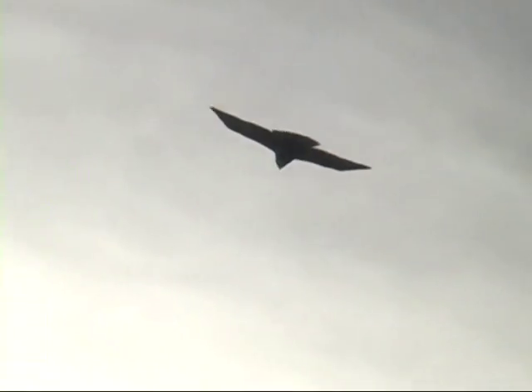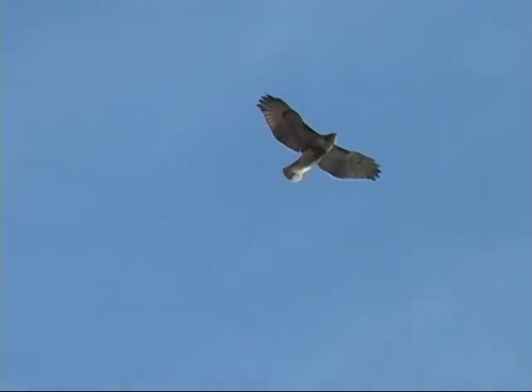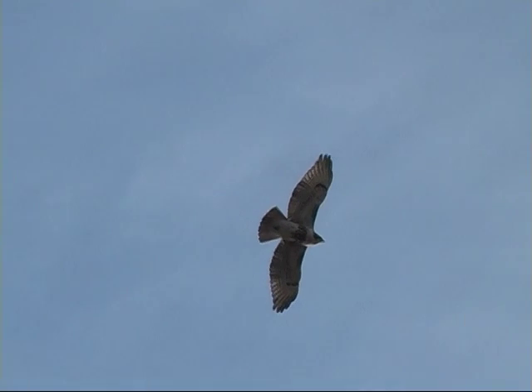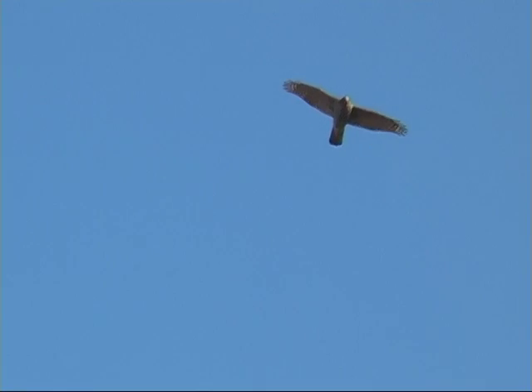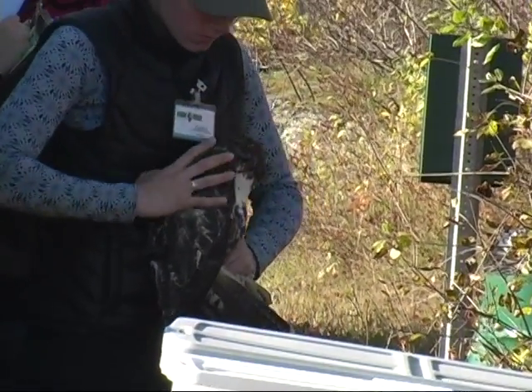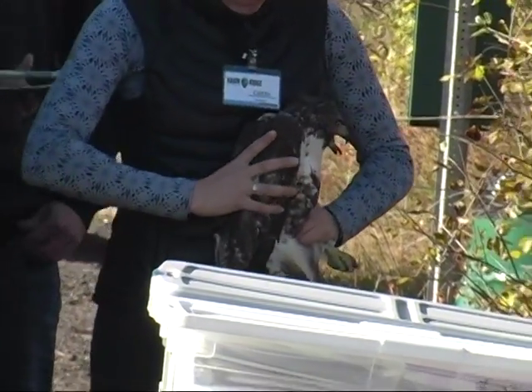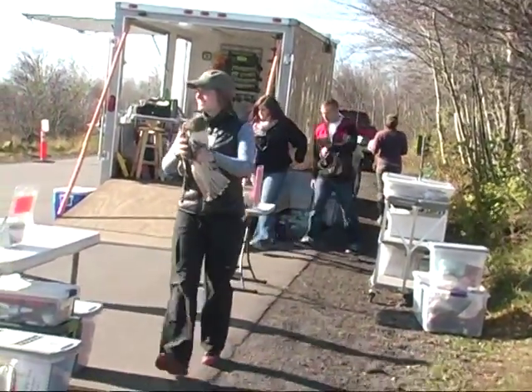There's another one coming in right over the yellow tree, right on the tree line — another yellow tree down here. All right everybody, if you want to meet Caitlin over at the steps, we do have a live bird in hand.